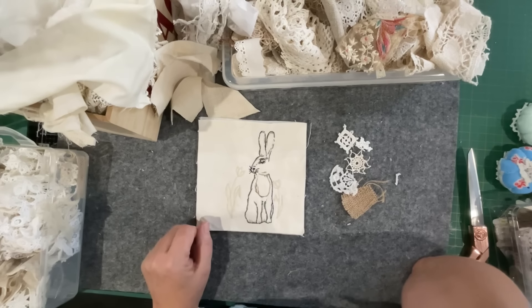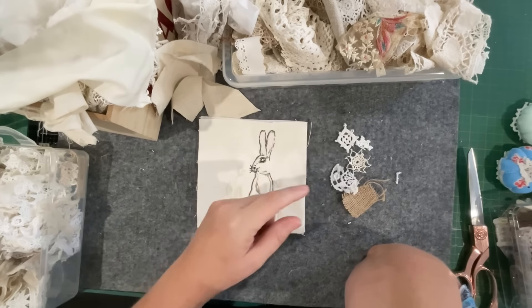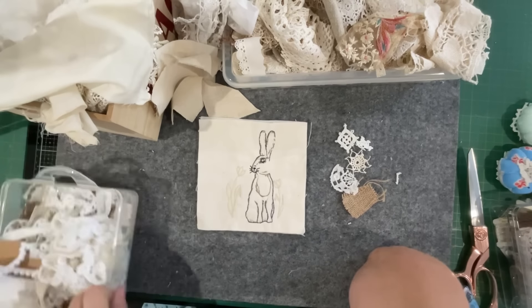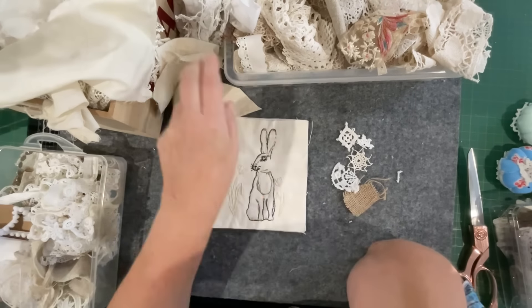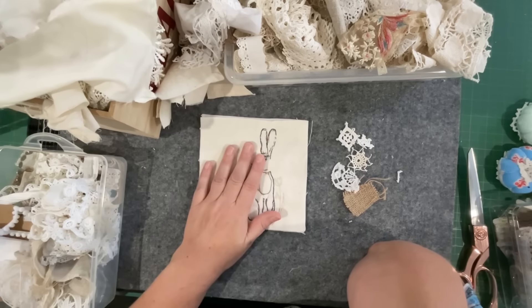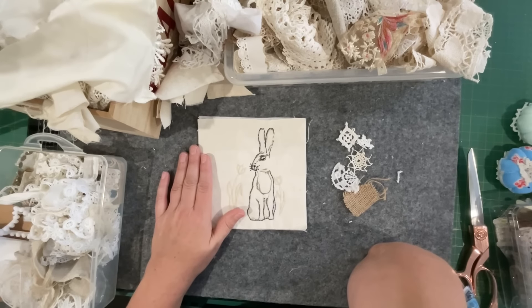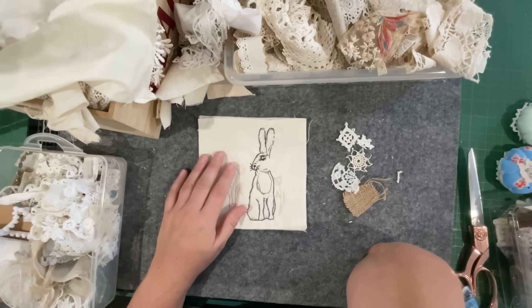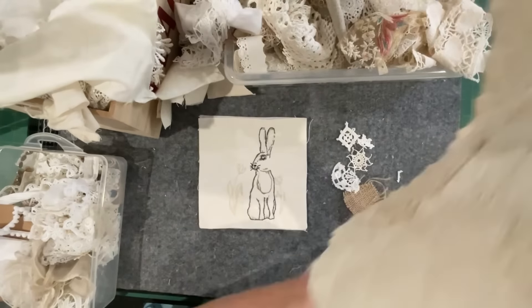Now what I've got here is my scrap bucket, another scrap bucket — my travelling scrap bucket — and then off to my side I've got more plain fabrics. The plan is to have a fiddle around with the perimeter and see what we can piece together.